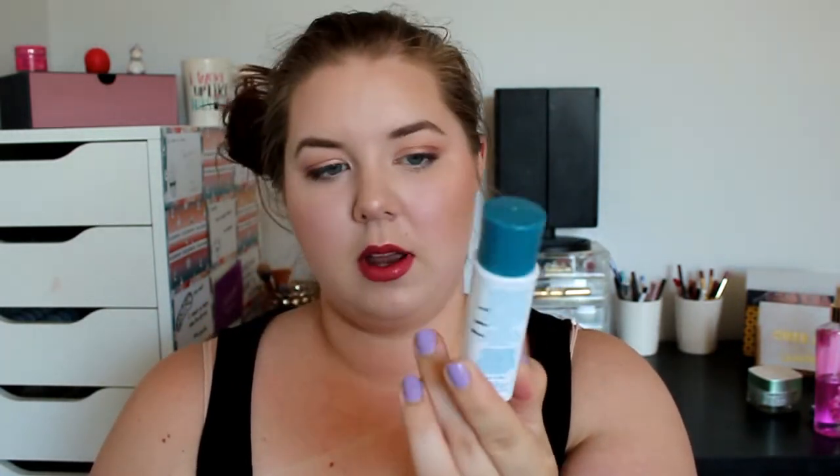Next up is the Biotherm Biosource Gentle Facial Exfoliator — my line has not moved at all because I have not used this a single time. I'm so bad at using scrubs! Then there's the Ling New York Dual Moisture Emulsion, which is a hydrator. I'm down to a new level now, so I have used this quite a bit — though you don't need a lot of product with it.